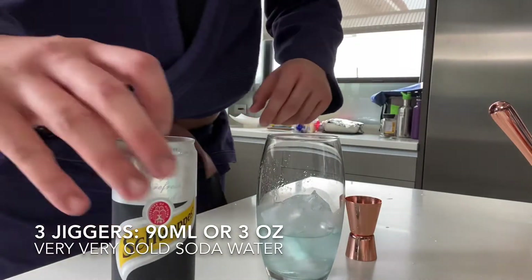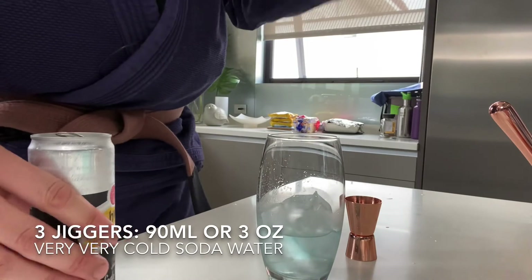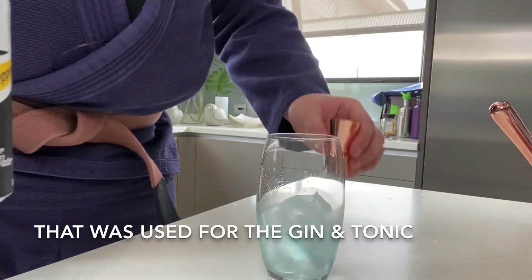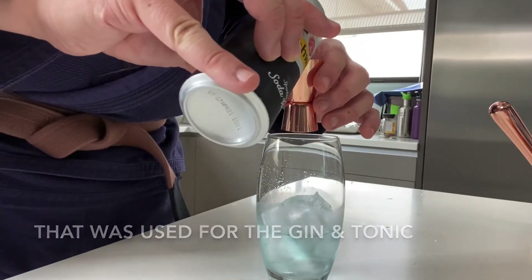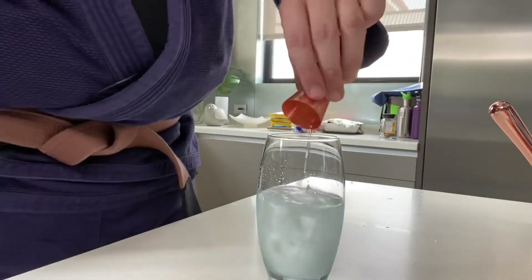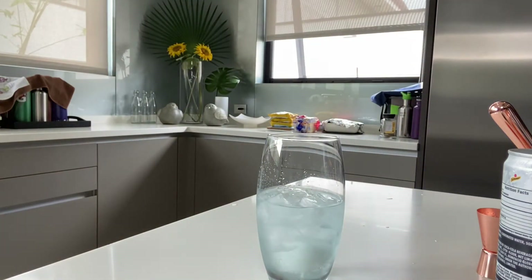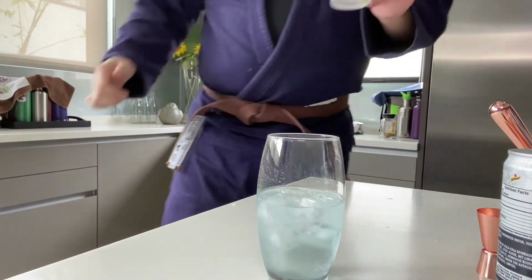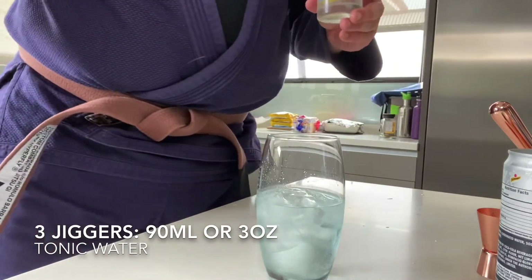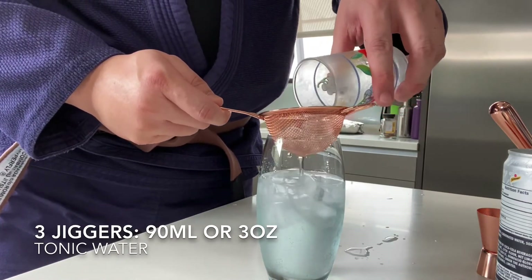There's no particular order to do this. I only had one bottle of tonic water in the fridge, so I cooled the remaining tonic water, pre-measured the three jiggers, and chilled it. I'm starting with soda water first — that's three jiggers — and then we add the tonic water I've been cooling, straining it in so I don't get the ice in.